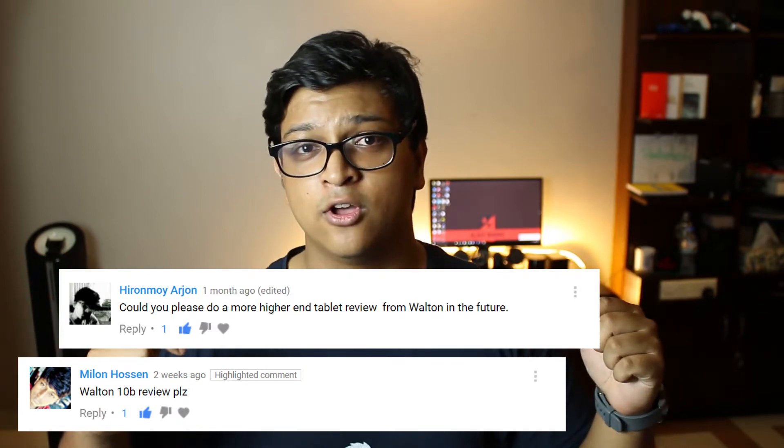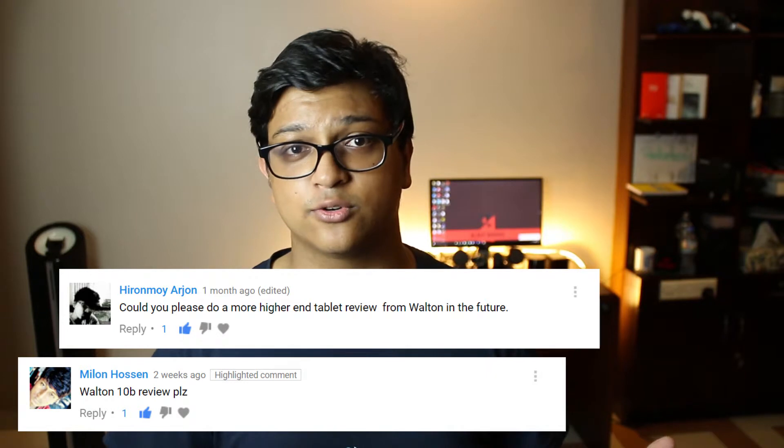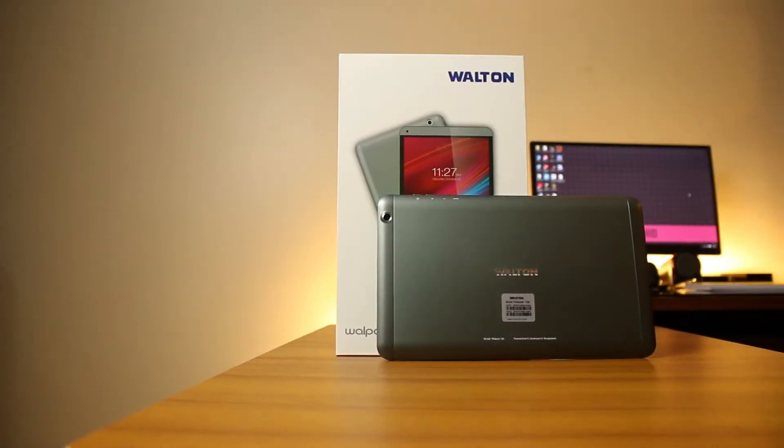This video was requested by a couple of people in the comment section, so if you have any ideas for future videos, definitely leave those in the comments. Like this video if you liked it and subscribe, because we've got a few interesting things coming up in the coming months.